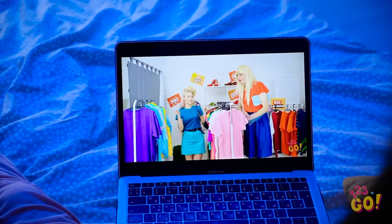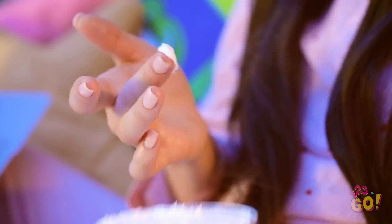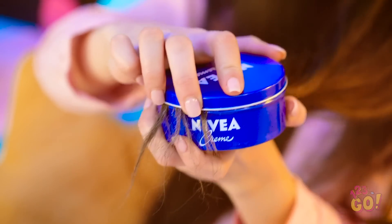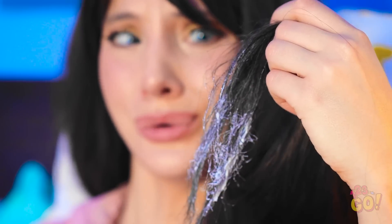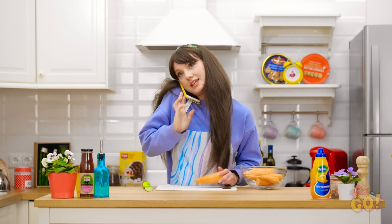These videos are hilarious — I could watch them all night. My skin could use a little moisture. I swear, I could watch a hundred of these. How'd my hair get caught in here? I was so distracted! When you have long hair, paying attention to what you're doing is crucial — especially while cooking.